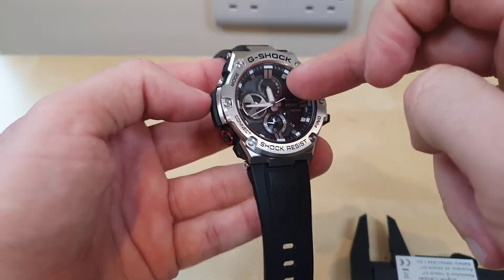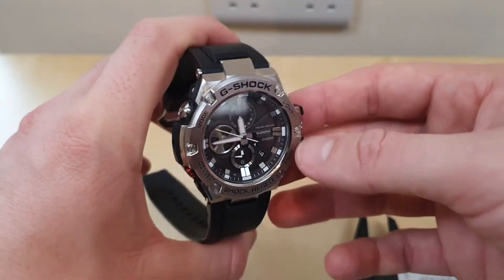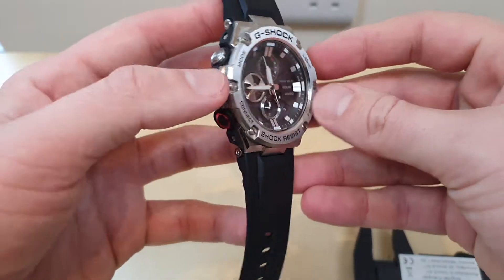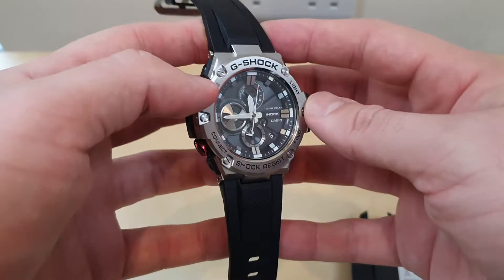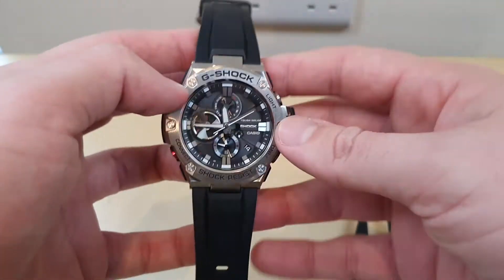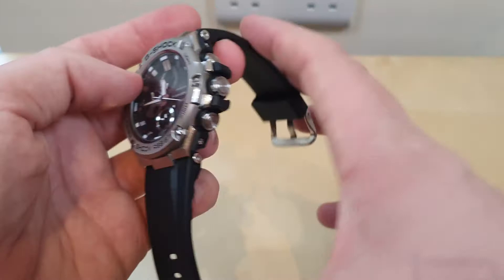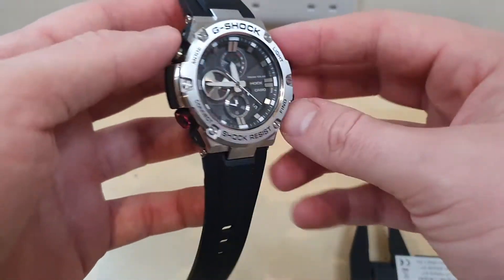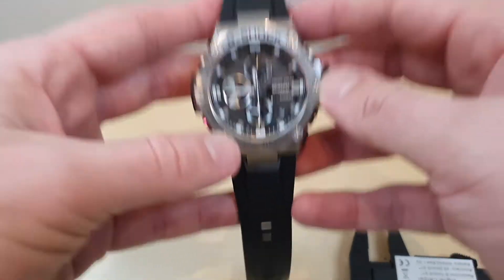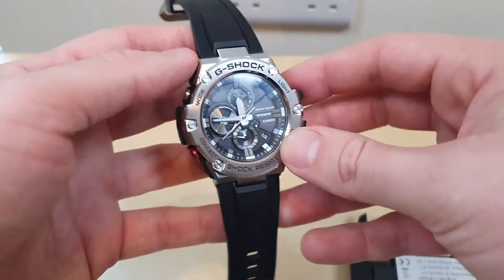The only thing I wish this watch had is multiband. For anyone who doesn't know, Casio — along with Citizen and I believe Seiko — offer radio-controlled time. If you live in one of the multiband areas like Britain, Germany, China, Japan, or America, there are radio-controlled clocks you can sync to. Britain's transmitter is in Anthorn. If I had a multiband watch it would synchronize multiple times per day with the radio-controlled time, giving perfect time. Unfortunately this watch does not have that.